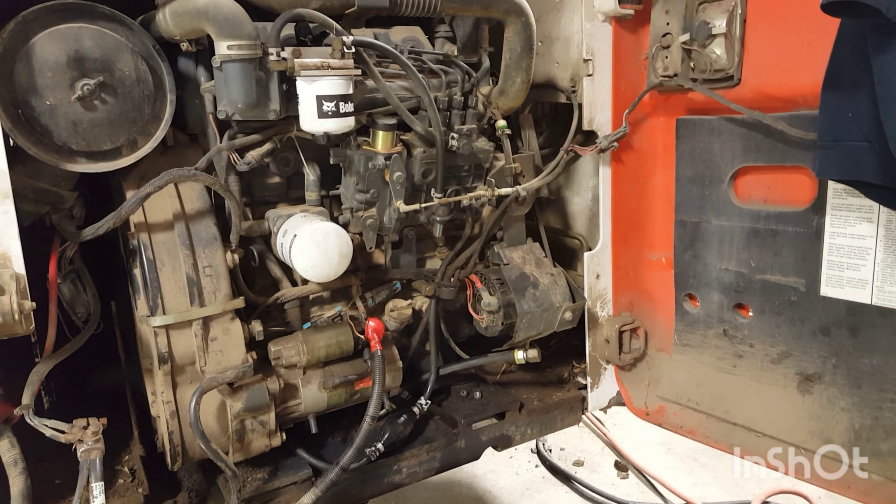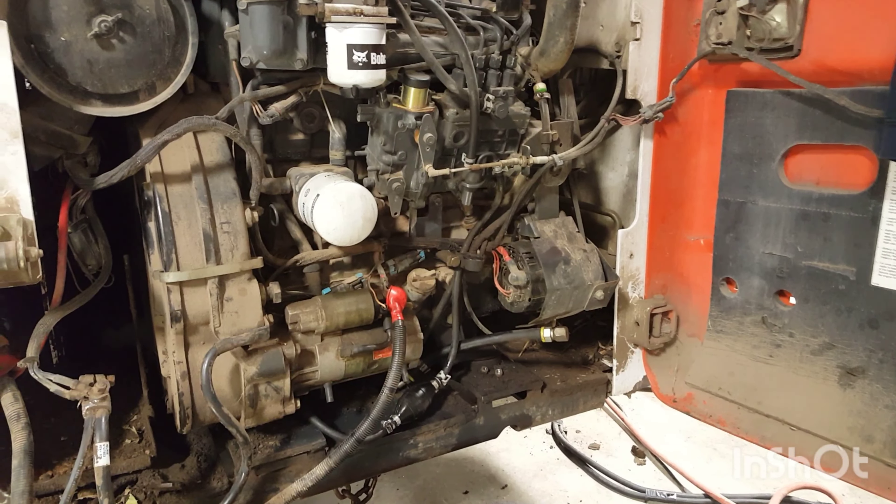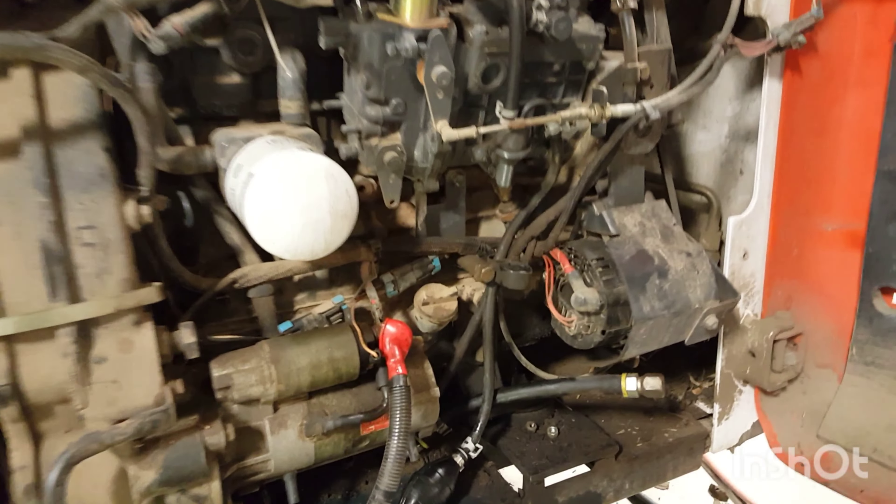Okay, we're going to change the oil. This is a Bobcat S-250. We're going to go ahead and change the oil on it in case anybody wants to know how to do it.